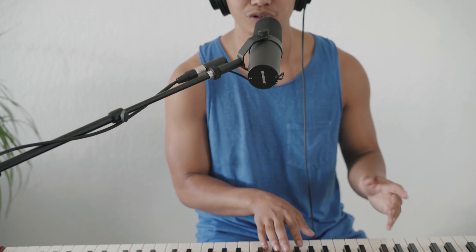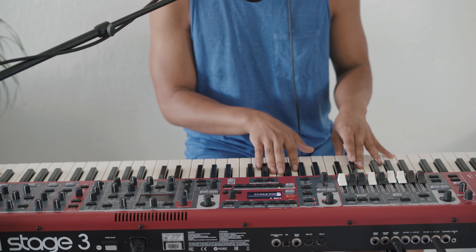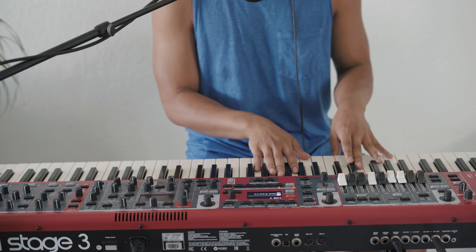The intro chords are actually the same as the chorus, so keep that in mind for when we get there. It starts off with the 4, goes into the 1, then 6, 5, 4, and then 2, 6, 5 — and from there we go into the verse.